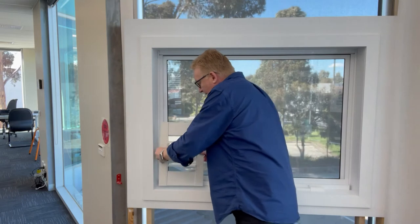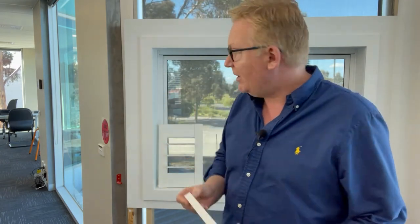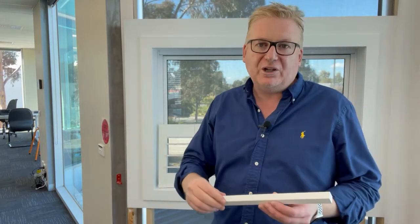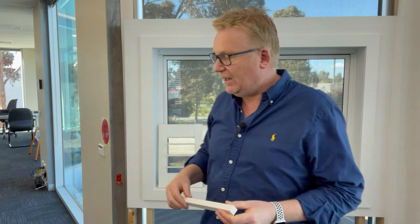With a direct mount plantation shutter, it also comes with a piece of light block across the top and bottom so the shutter has something to close against. This is also where we fit our little striker plates for our magnets.